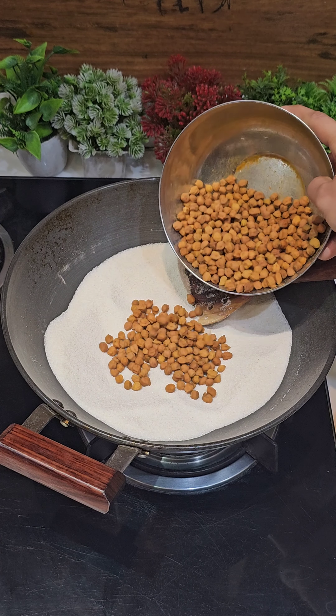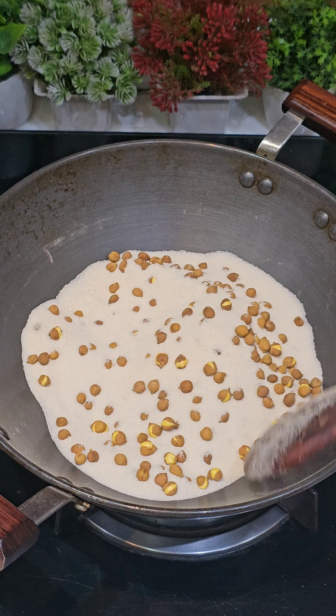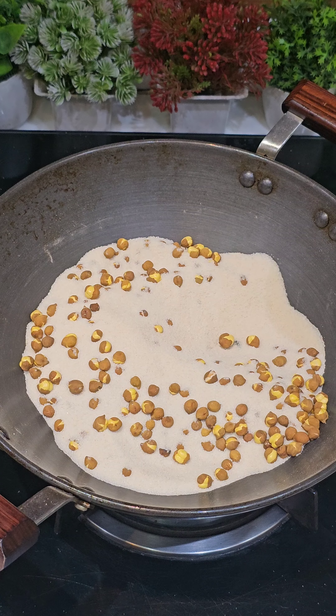Today I brought a great recipe of burnt chanets. How can you roast at home and can you make burnt chanets? It's a very amazing recipe. It's very fun to make it, you must try it. It's a very easy recipe.